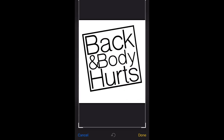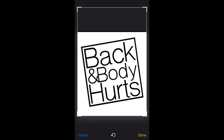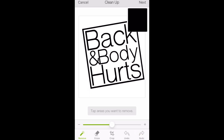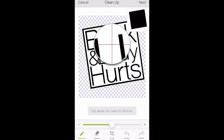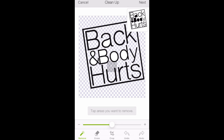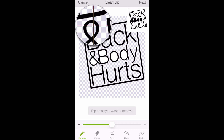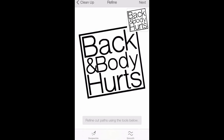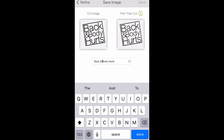Moving right along to the next design — same thing here. We're going to crop it, click Done, and start removing the background. We're going to click the white. I'm pretty sure all of the images in this video have a white background. I always click on my image to make sure everything I want cleaned up is cleaned up, and then I save my design.